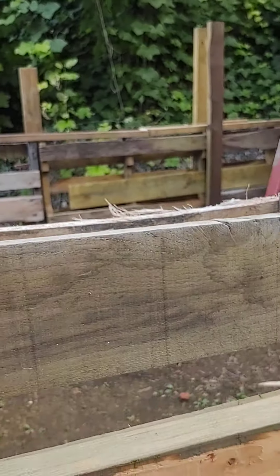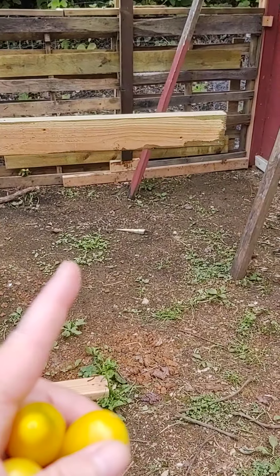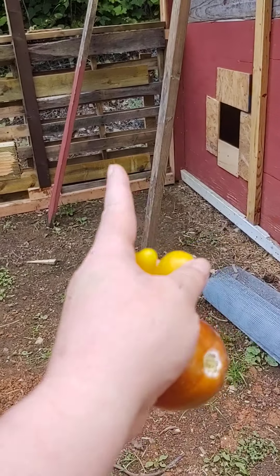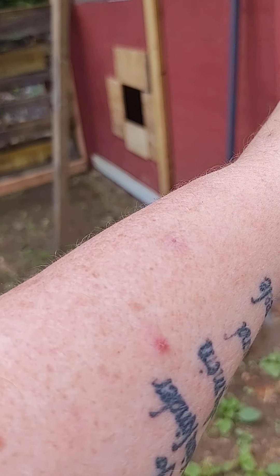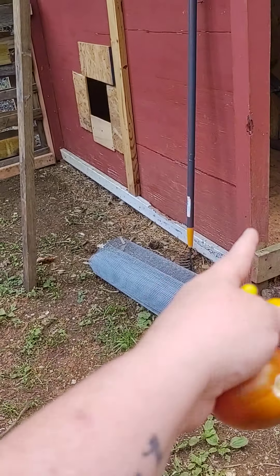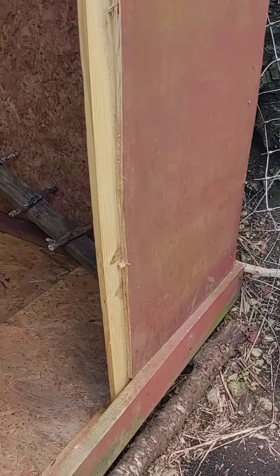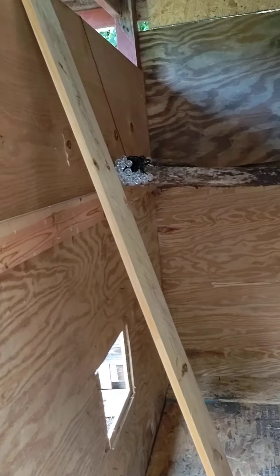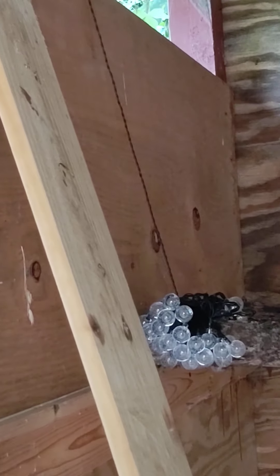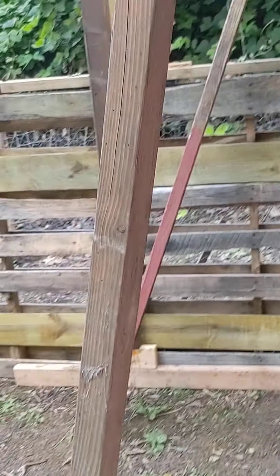So I'm going to start putting these boards. I've got to put another one right there and one right here, so they're going to be spaced out about yay far. Then you can see how I'm going to run the top. I'll put chicken wire over the top, along the sides. I'll run a board here. The gate's going to go right here, and I'll probably need to put a little bit of board and fence right here in the corner.